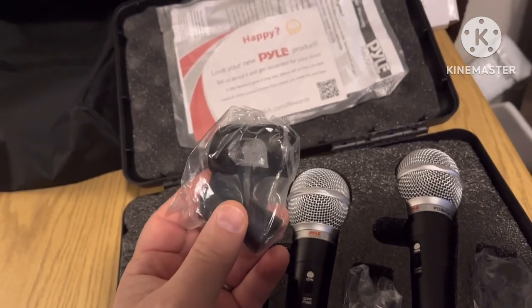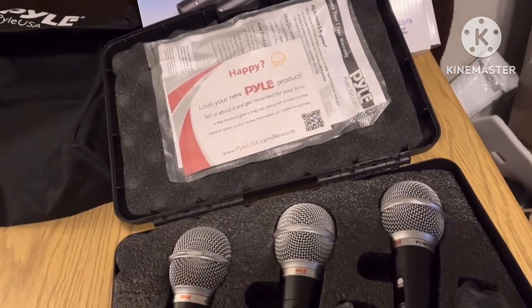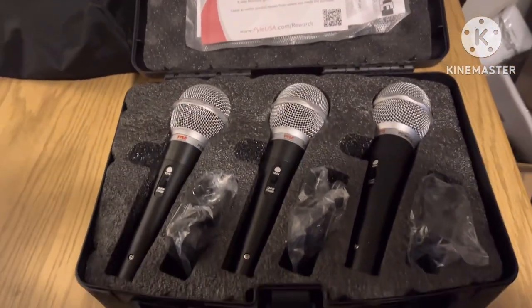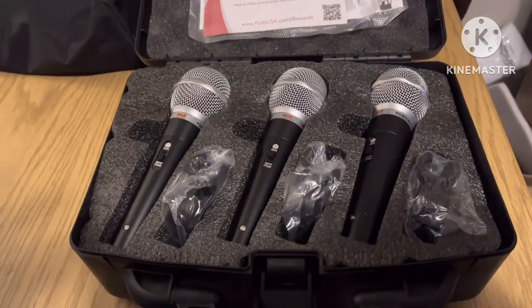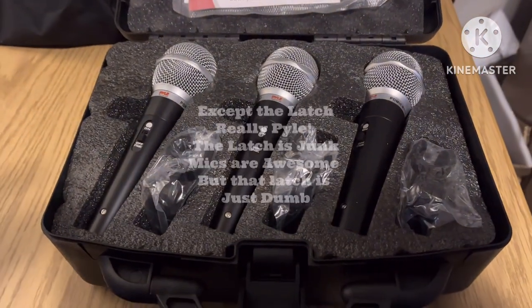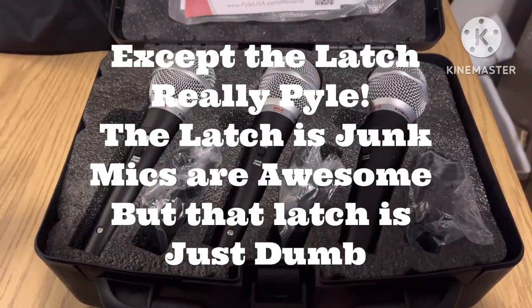They come with three microphones and you get three holders too that go in your stands — just a nice little extra. I'll tell you, just for the case itself and the packaging, that gives pretty high marks from me right there.